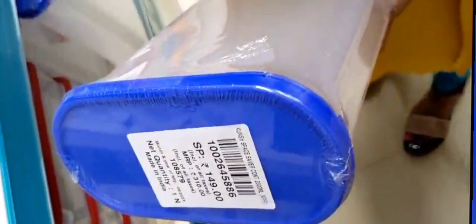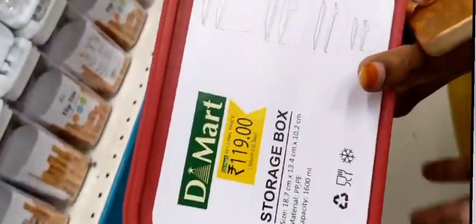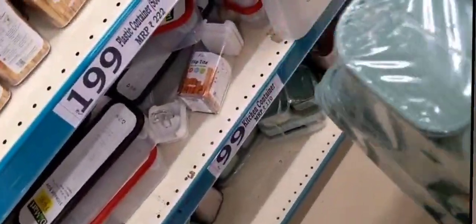Next, you can get this for 129 rupees. You can get this for 119 rupees. Next, you can get this for 290 rupees. Colors are available. You can get this for 290 rupees. You can choose any colors and varieties.